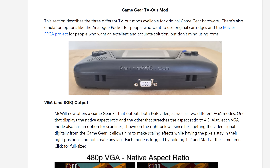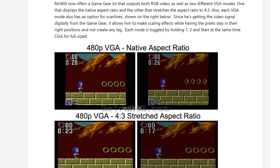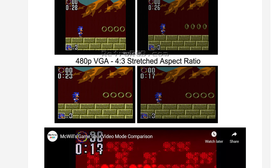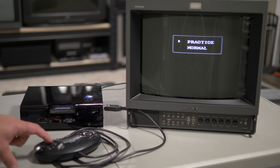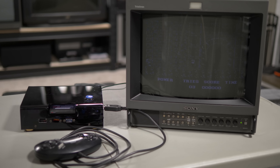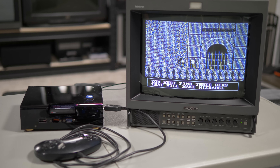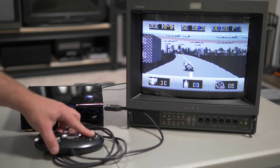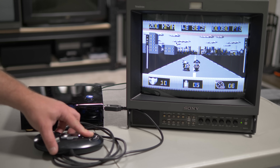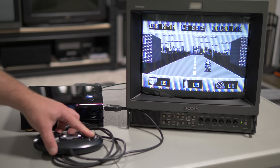McWill made a similar kit as well that also allows for a screen replacement. There aren't as many video output modes, but this one will do 480p VGA as well. I don't think any of these consolization mods process Master System games properly though, so games from that list will all have color palette issues. That's only a problem if you're dead set on using those few original Game Gear carts, but overall it's much easier to just pick up the Master System versions of those games for use on a TV.